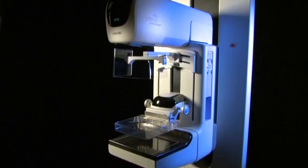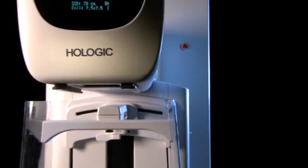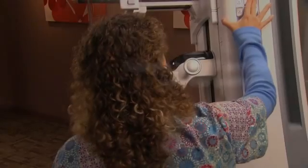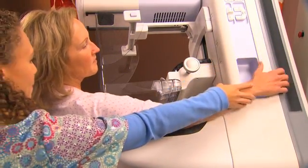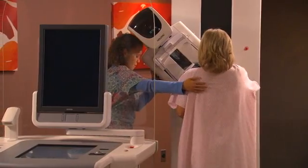Selenia Dimensions is the next generation of our Selenia digital mammography system. It enables you to capture both 2D mammograms and 3D tomosynthesis images using one platform. The gantry and C-arm are sensitively designed, with ergonomic features that maximize ease of use for the mammographer and minimize discomfort for the patient.